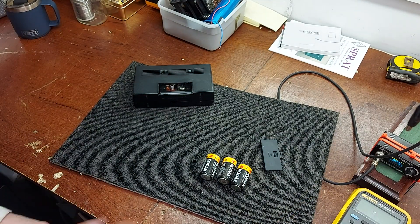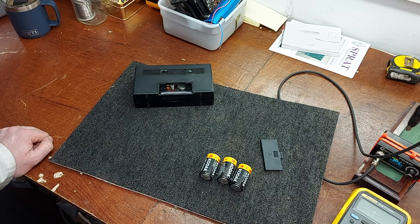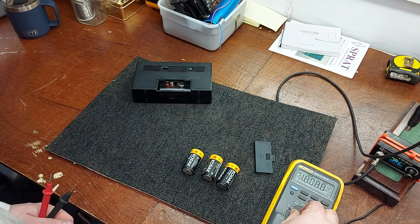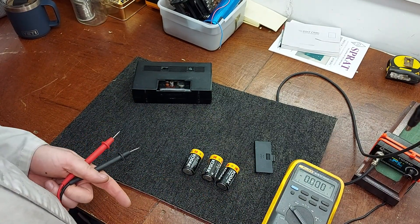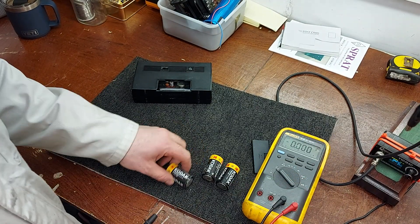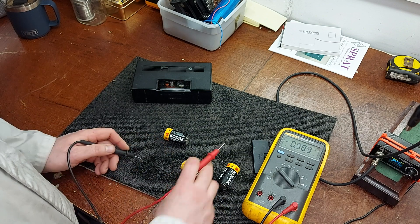A message to ZX TV — you wrote a comment earlier on with a link to the American Radio History website. I can see the comments on my Studio app that we have when you put videos up, but it's gone off the actual video. I don't know why — comments have been disappearing, I've noticed that. So if you want to redo your link in this video, you're more than welcome to. Thanks very much.